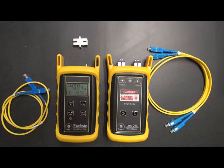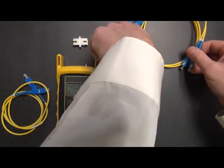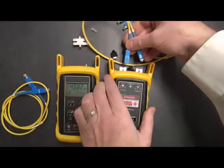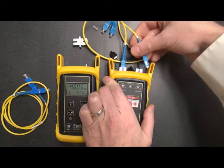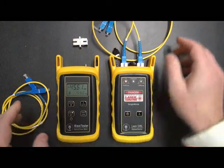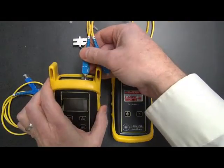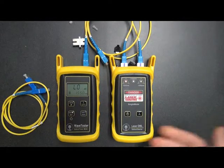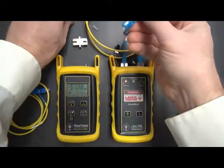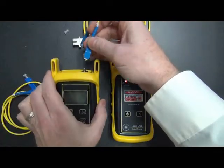Now, what we need to do first is connect the reference cables to the two connectors on top of the Laser OWL. Then what we have to do is connect the other side of the reference cable into the detector port. Notice it says "low" again — we probably plugged in the wrong side of the reference cable. So we'll just disconnect that, put the dust cap back on, which is always a good idea. And then we plug in the other reference cable.